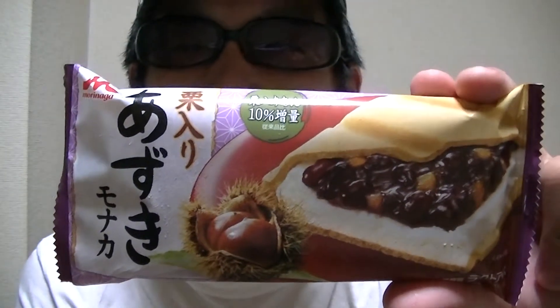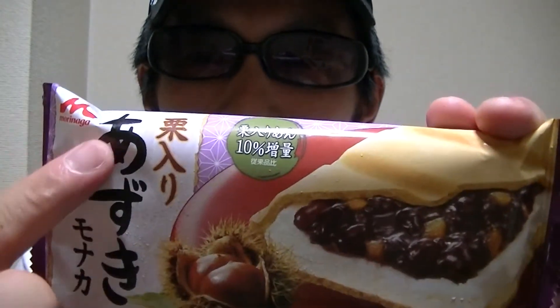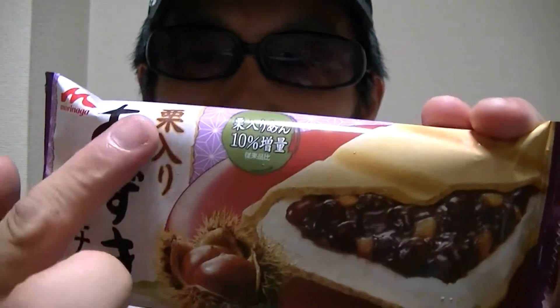Hi there, guys. I'm Takehiko from Japan. Welcome to my YouTube channel. It's nice to see you again. In this video, I'm gonna show you guys Japanese Monaca ice cream with azuki beans and chestnuts.